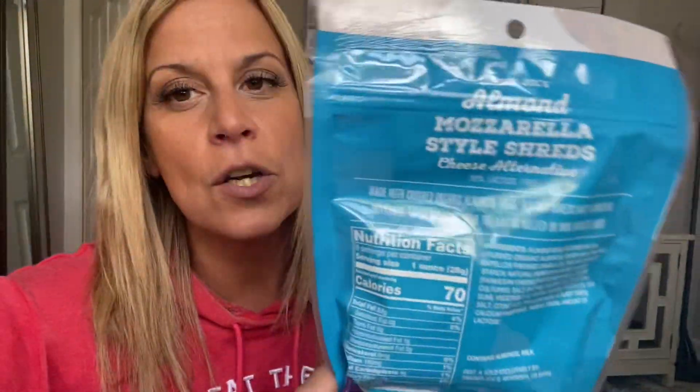So Coach Lori over here called nutrition support and got the answer for you. Four ounces of this equals one full lean. Yes, one full lean. So I want to show you the macros.